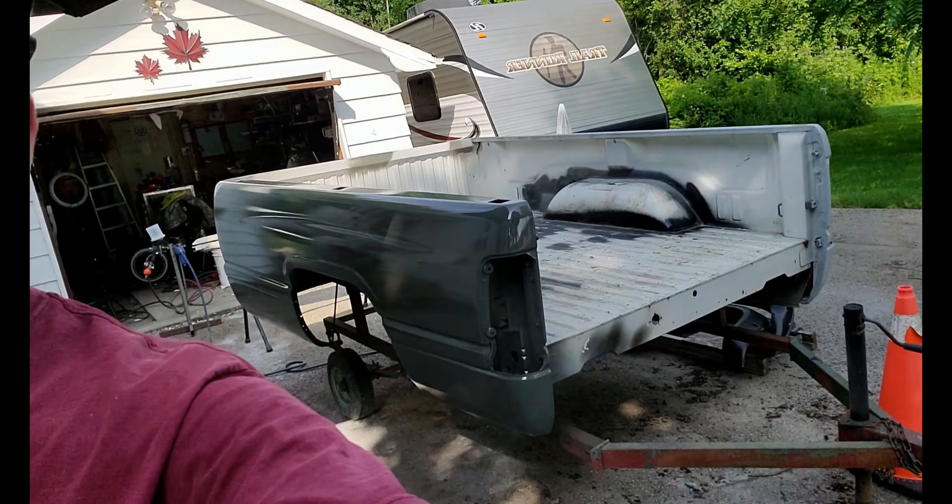Hi guys, welcome back to the channel. The bedside, as you can see behind me here — let me see if I can get a shot — there it is, it's painted. I don't have any footage of all the prep work that went into it, but I'll talk about it as we look at that bedside.